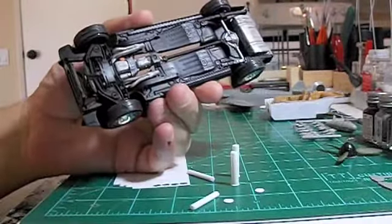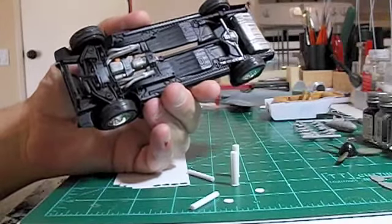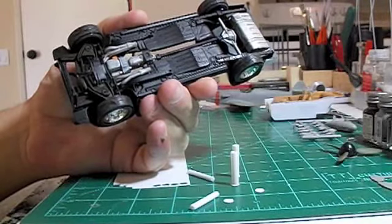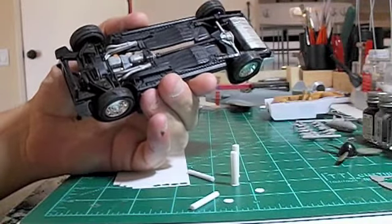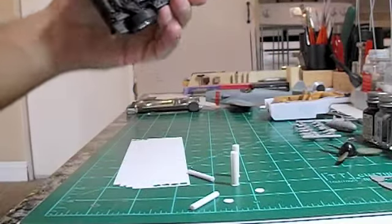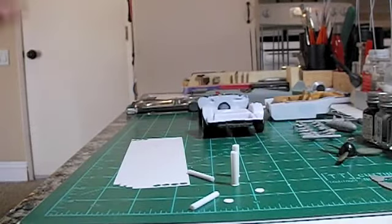The Camaro had no exhaust, and it came with a stock exhaust — the up-and-over, rear axle type stock stuff. I thought maybe I'd go a little more hot-rodded, so I'm going to try and make it.